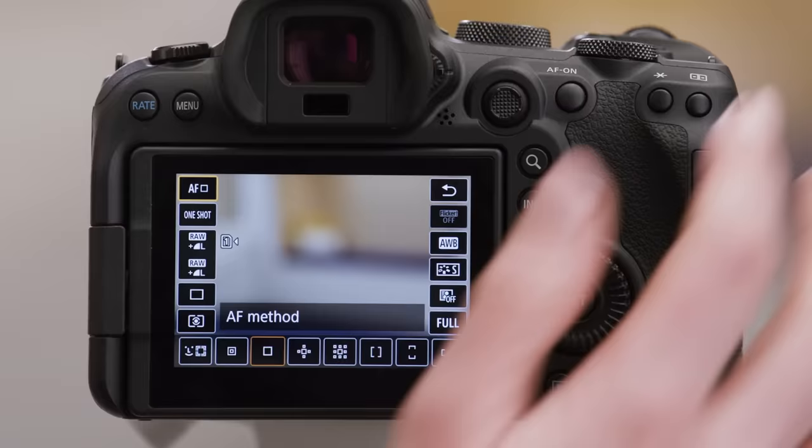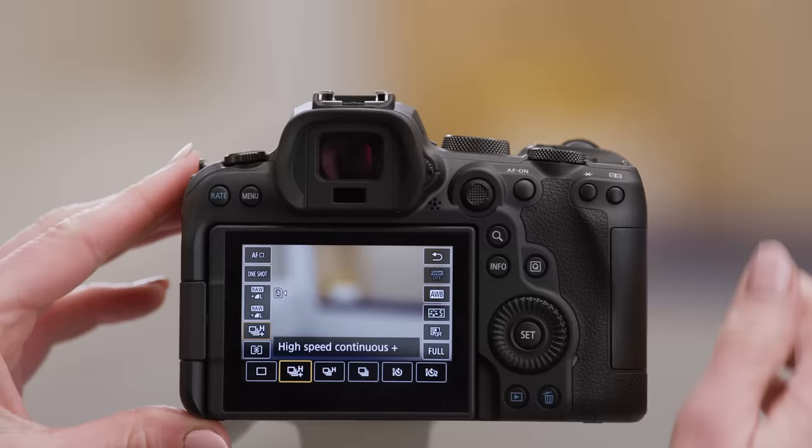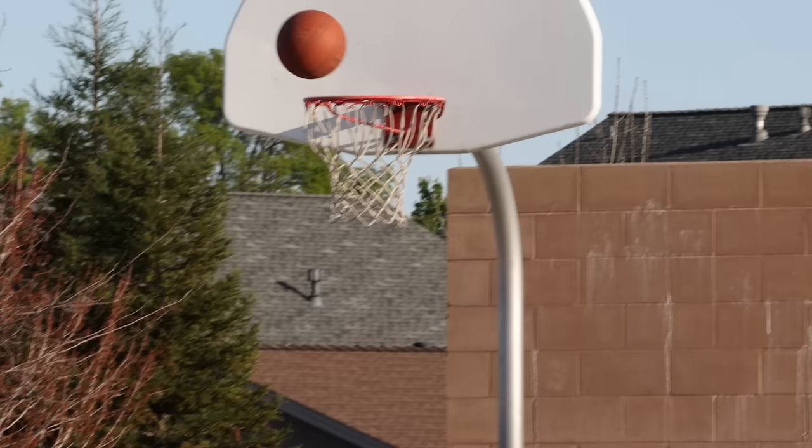Now to set the camera to continuous shooting mode, I will press the quick control button and use the quick control dial one to navigate to the drive mode option. I could also just tap on that option as well. Once drive mode is highlighted, I can then select the high speed continuous plus option. Continuous shooting feels like a good option for this action — the image I took outside is in focus and I have plenty of options to choose from.